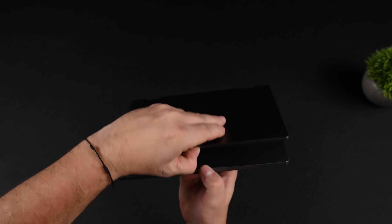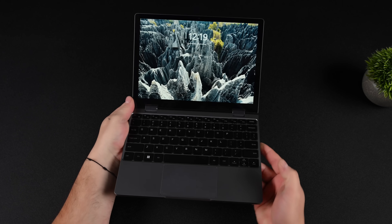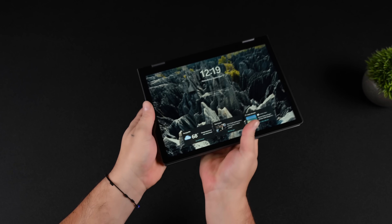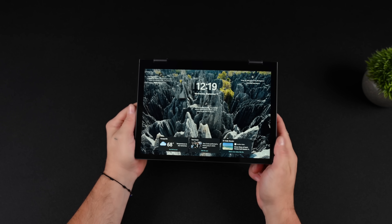It's a 2-in-1 with a 10.5-inch display. It's got that backlit keyboard, and we can fold that screen over and go right into tablet mode if that's how you want to use a device like this.